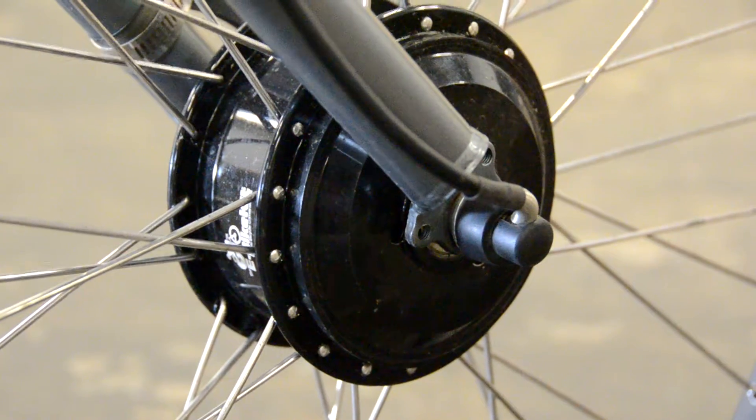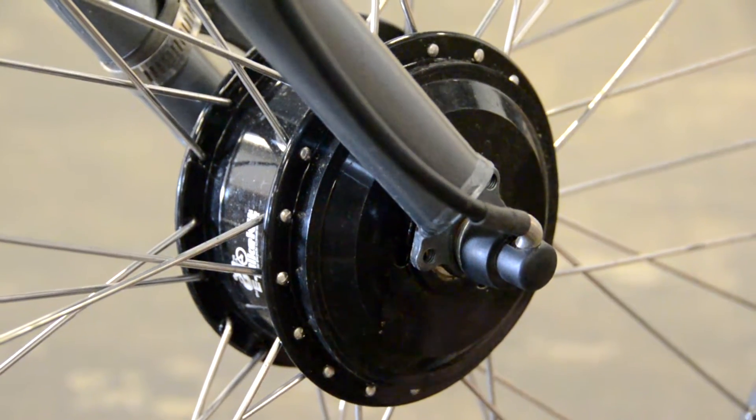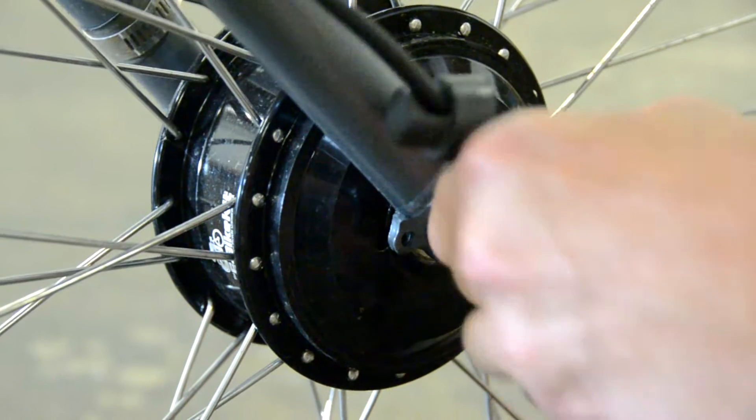This video will show you how to install the motor wire protector on your e-bike kit. First, take the rubber cover off of the motor wire and slide it up the wire to give you some room to work. Then loosen the axle nut.